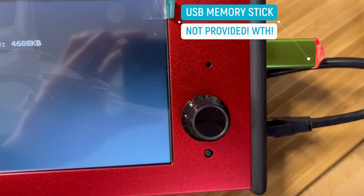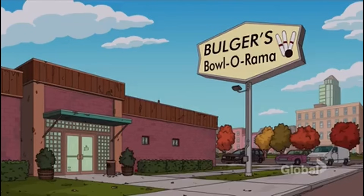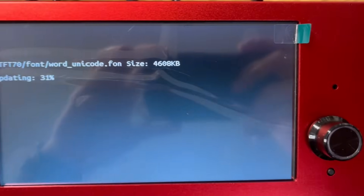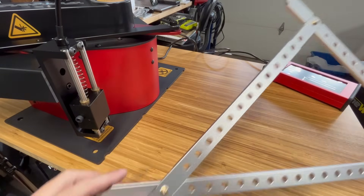I'll provide a link on how you can go ahead and run the installation to update the firmware. Oh, did I tell you? You've got to buy your own couple-dollar memory stick. You spent over two grand for a CNC machine — you would think that they would provide one. Anyways, I'll provide that link in the description on how to get that installed.